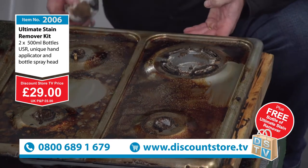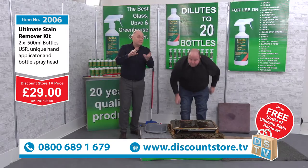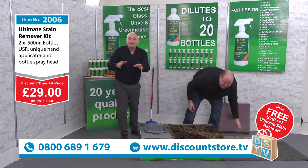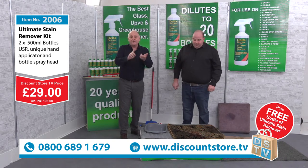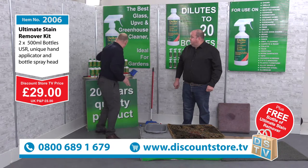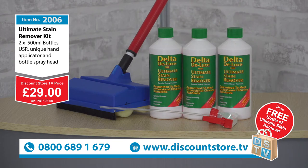Jump on the phones now: 0800-689-1679. Join us on our website discountstore.tv, or on social media — Facebook and Twitter. £29 gets you the two bottles, the spray, and the applicator. Today we're going to give you an extra bottle absolutely free for that one price of £29. That was absolutely stunning — that's why we've had Charles here. Join us for more great deals on discountstore.tv.